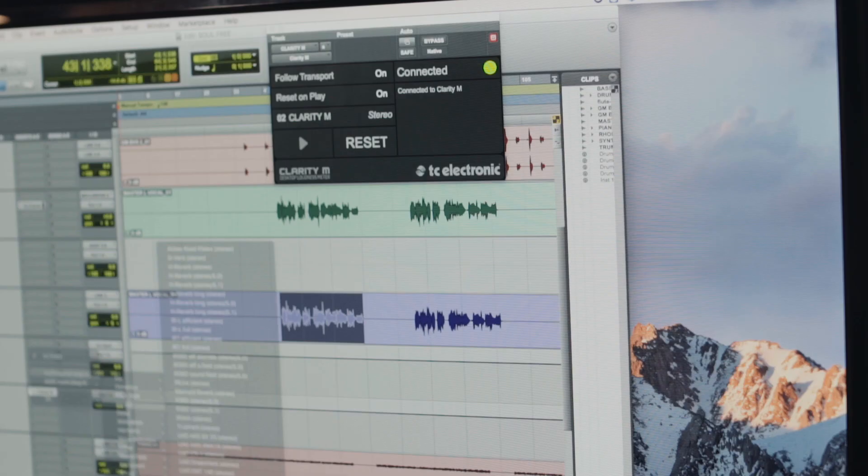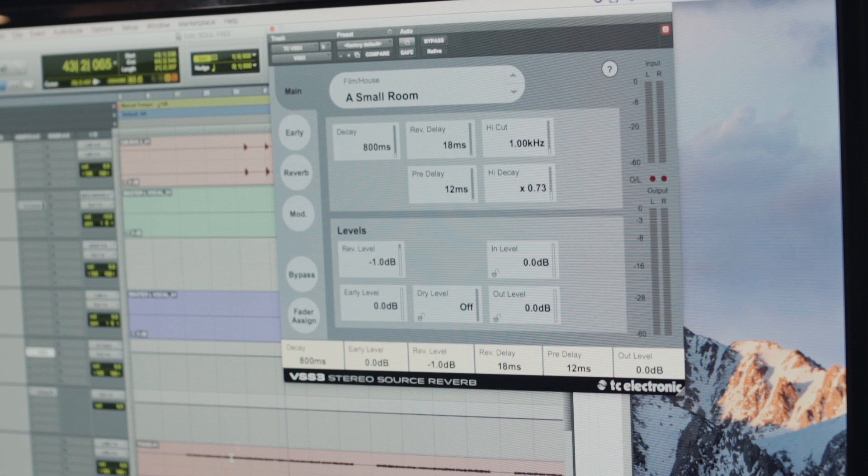The presets we did for the VSS3 are very much vocal reverb presets, because we're looking at stems at the moment and it's a lead vocal track. We're EQing and putting some reverbs around it. They're very similar to anything we're used to using, like the 2-4X or Lexicon 960.